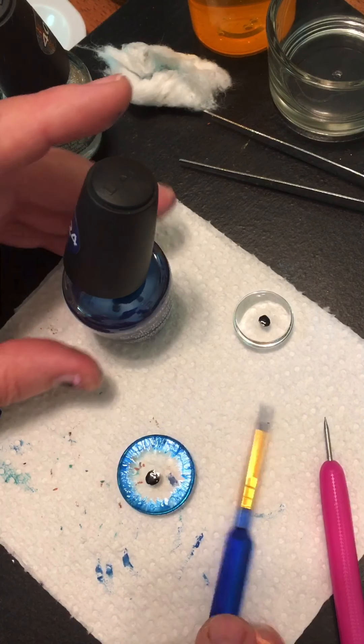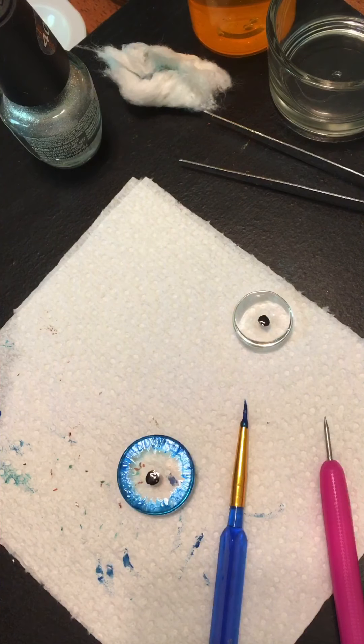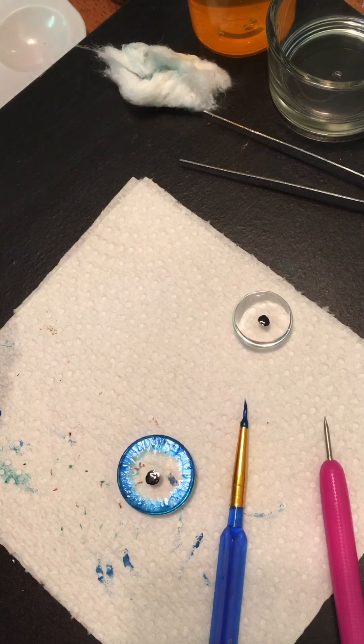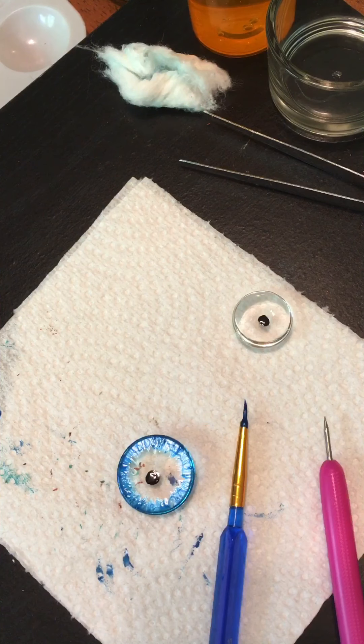That looks much better. I like it like that when I feather it around the outside — much prettier. Oops, I forgot to shut my silver; I want that to dry out. Alright, I'm going to get another cotton ball here to clean up my blue.